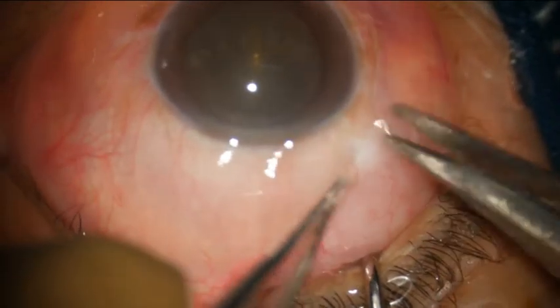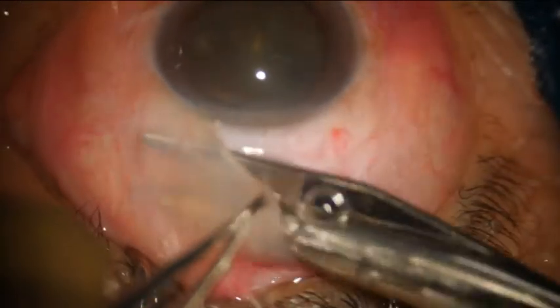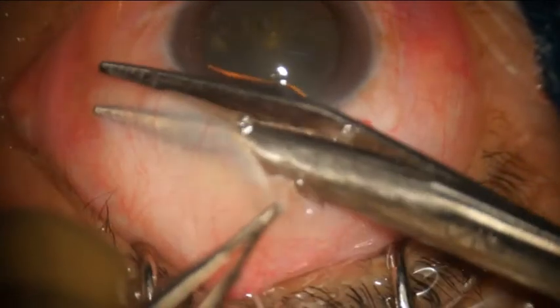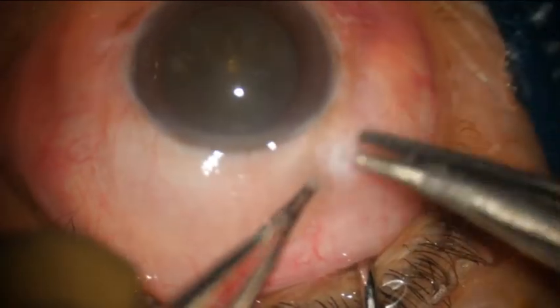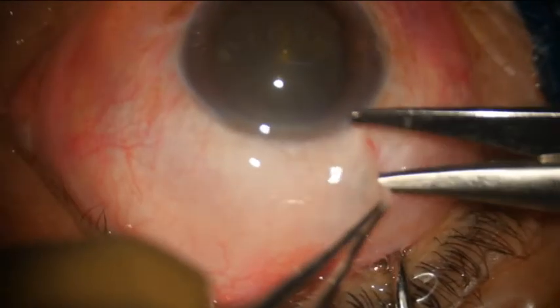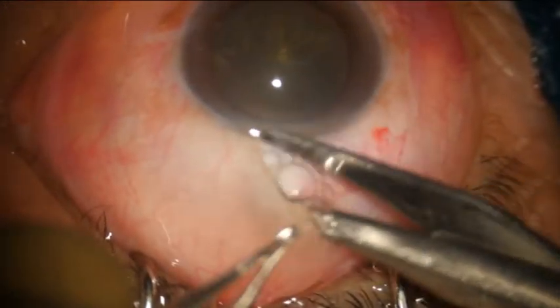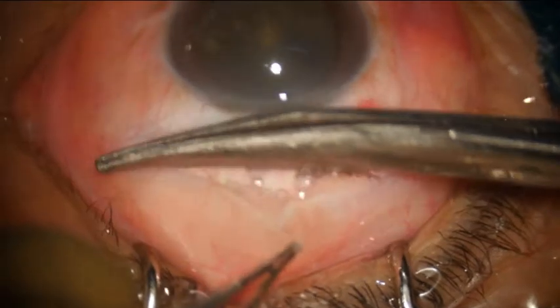This is a video recording for small incision cataract surgery. The conjunctiva is opened with waistcoat scissors, making a sufficiently large opening after ballooning it up with local anesthesia. You can use your choice of anesthetic — I prefer a peribulbar block, but you can do it even under topical.